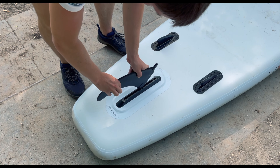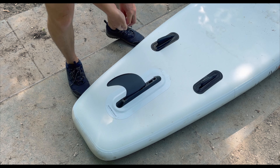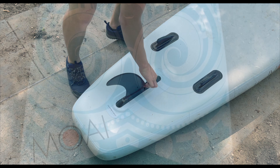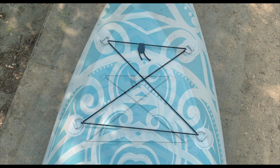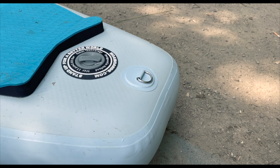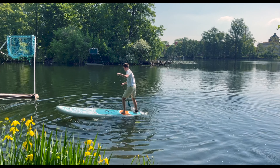The 2-plus-1 fin setup features two smaller side fins that are firmly glued, while the large center fin is removable via the US box system — attached to the rail with a small screw and threaded plate. Towards the nose, there is an elastic and adjustable deck net attached to four D-rings, providing enough space for equipment and supplies, which you can best protect from water in a dry bag. The kick pad is an elevation in the rear area of the deck pad used for quick changes of direction and turning maneuvers.